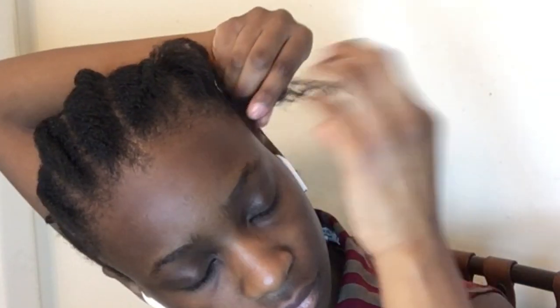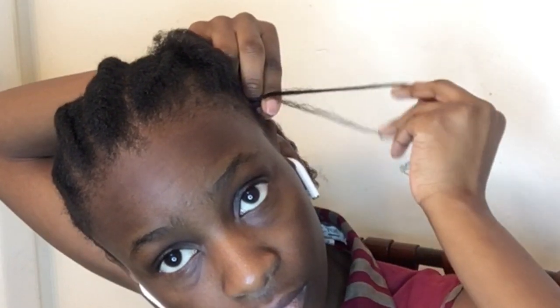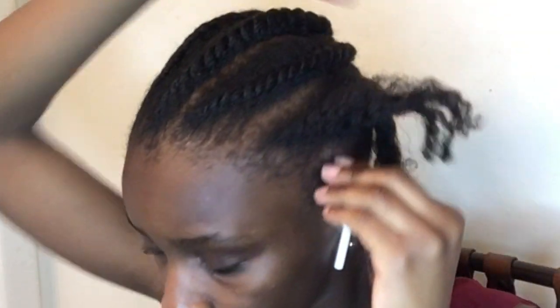First off, I part my hair into a little section — like a medium-sized section — then I braid it up until about a quarter of an inch to half an inch in length.